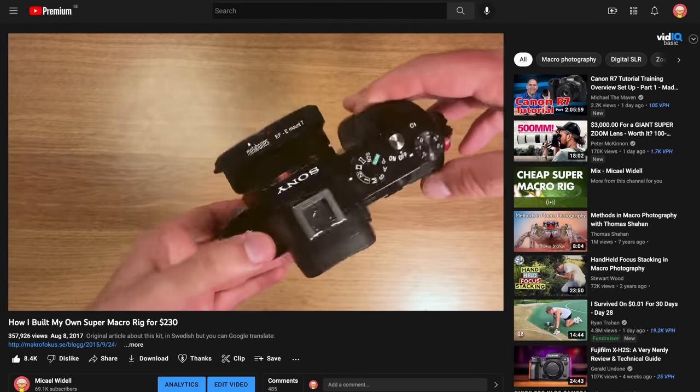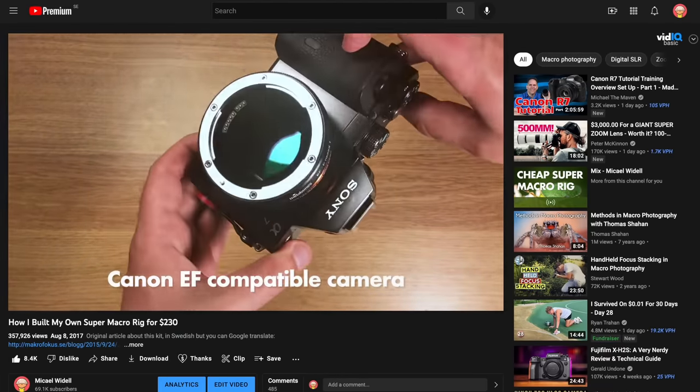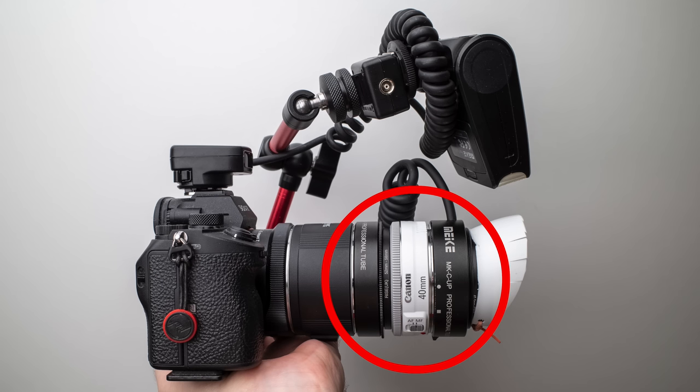If you want to build this rig yourself, just check out my first video about it — you can search for something like '$230 macro rig' on YouTube and you'll find it. It's likely though that some of the parts are maybe not made anymore. For example, I would bet the MKC-UP reverse adapter is probably not made anymore — please tell me in the comments if you know.